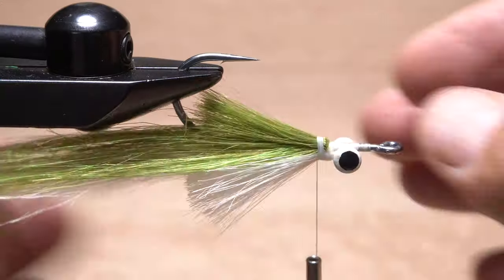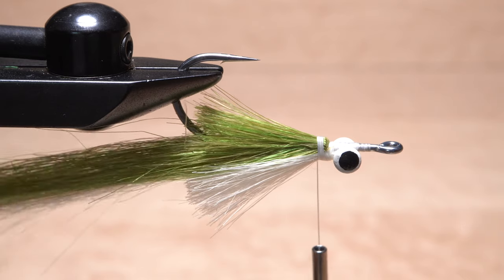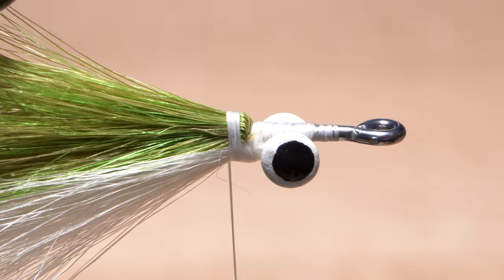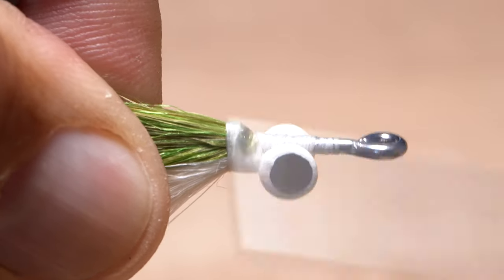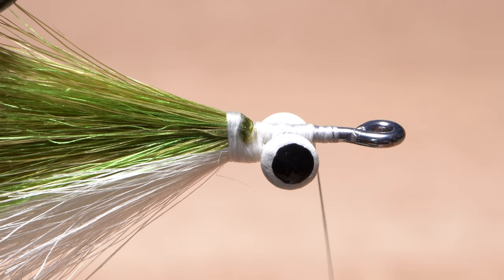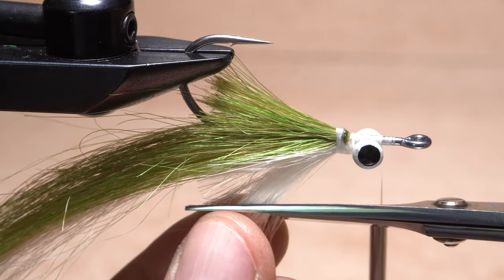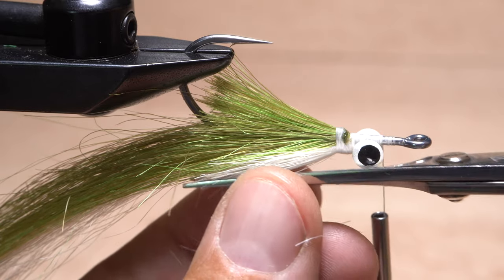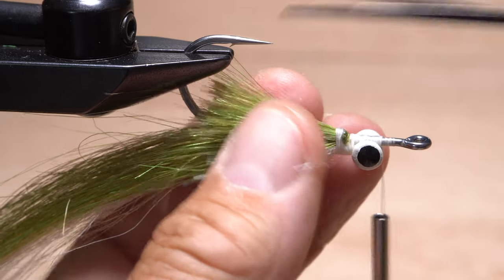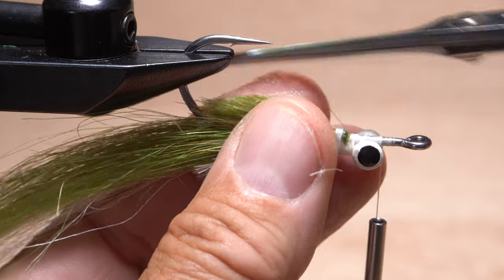The butt ends should be approximately the same length, and the fly should now look something like this. An ample drop of super glue, followed by tight thread wraps, is also advised here. Advance your tying thread forward to immediately in front of the dumbbell eyes. You can then use sharp tying scissors to relieve the corners of the swept-back butt ends and even them up. These trimmed butt ends do a remarkable job of keeping the longer tail fibers from fouling in the hook bend.